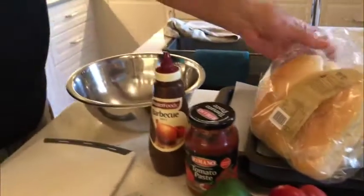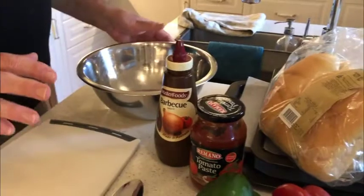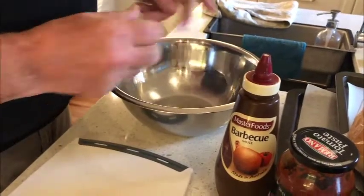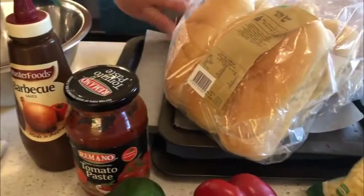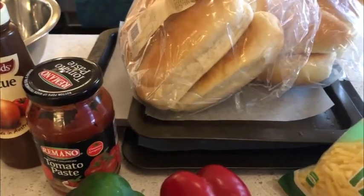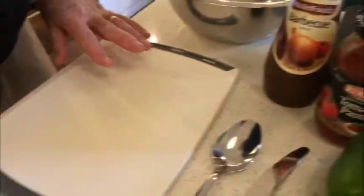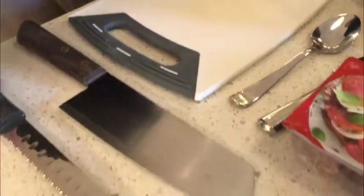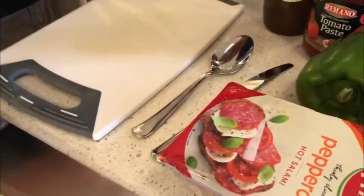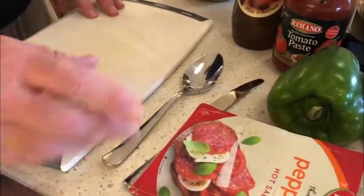We also have a bowl to mix our ingredients together. We have three trays that I have already pre-lined, and we have a topping board, a topper, a shredded knife, a spoon to get the tomato paste out and a knife to spread it.